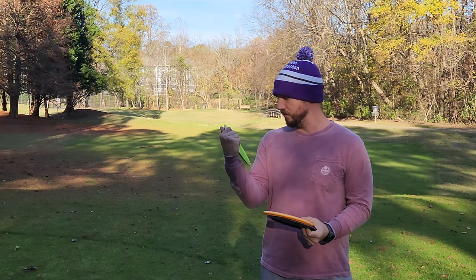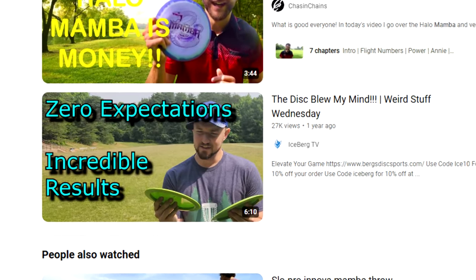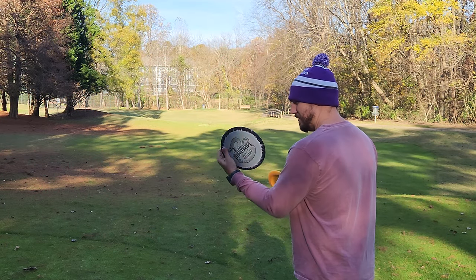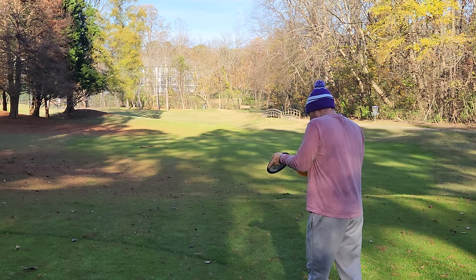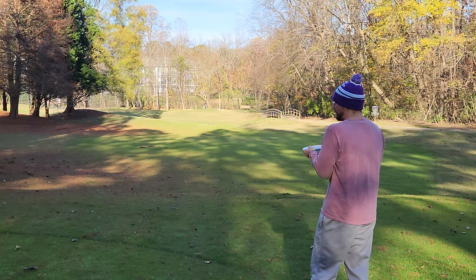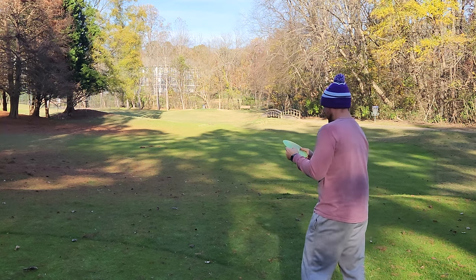I also have the world famous 138 gram G-Star Mamba to compare to as well — this is the world famous G-Star Tina Mamba number five. I've never thrown a Halo Mamba, so it's actually a disc I'm really excited to check out. Not too atypical for Mambas, it's not quite flat, not quite super domey, definitely not a pop top, and definitely a bit less domey than the G-Star.